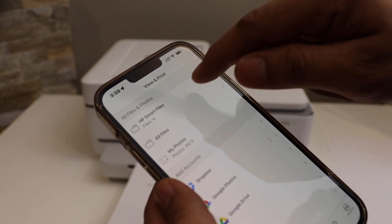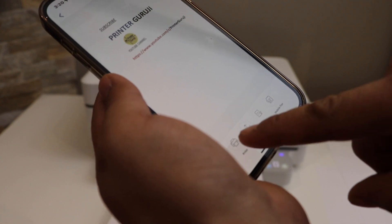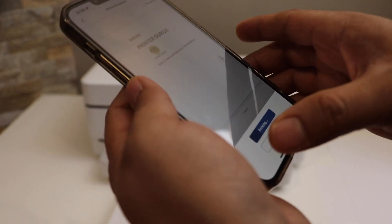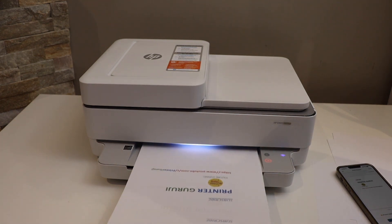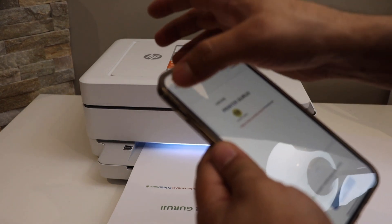The next thing is to print any document. For example, I have a document in the HP Smart app. I go to the HP Smart app, select the document, click on the print button, select your printer, and click the print icon. This will send a command for the printer to print. Here we can see the print has arrived.